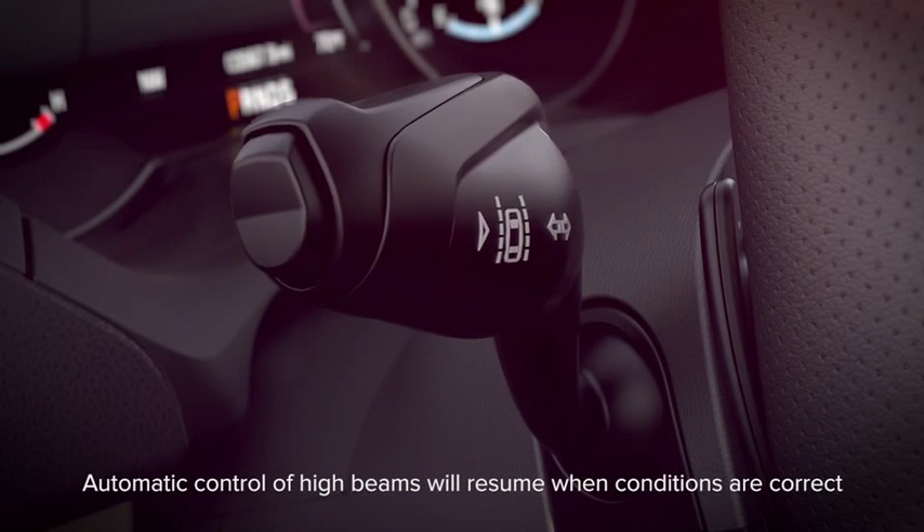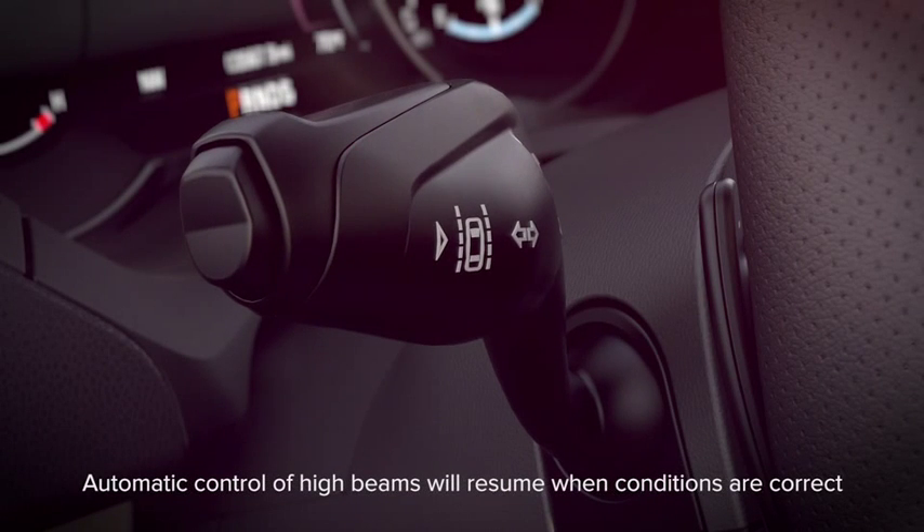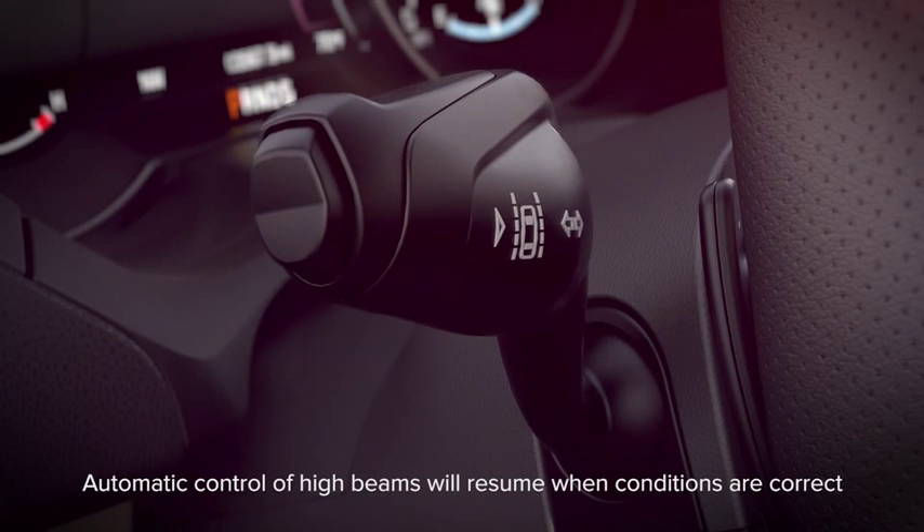To override the auto system, just use the stalk at any time to use your high beams or turn them off like you normally would.